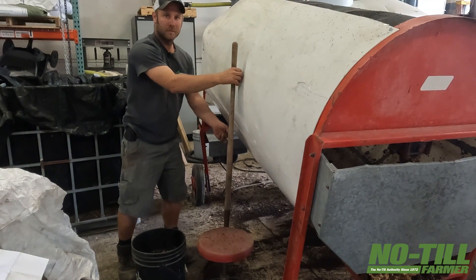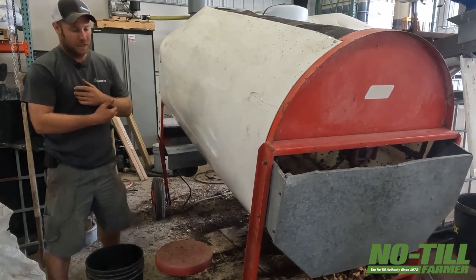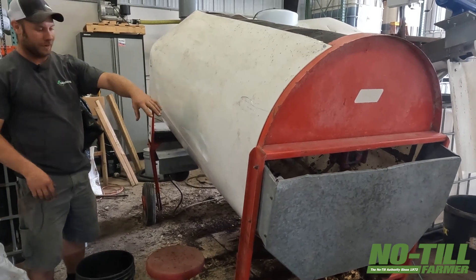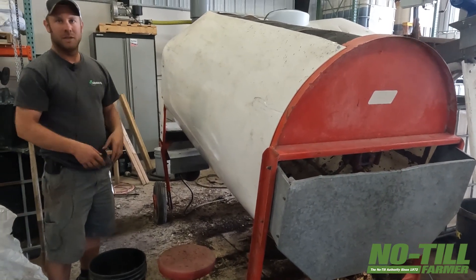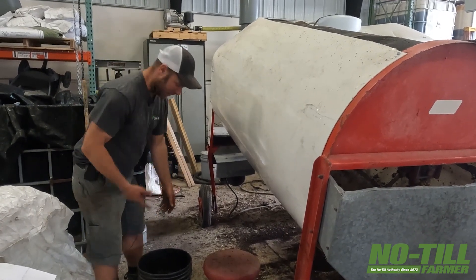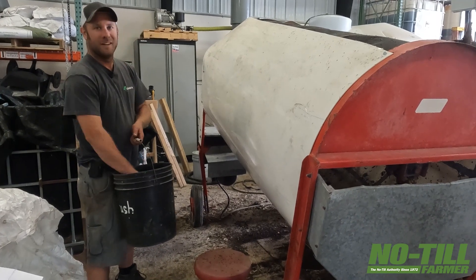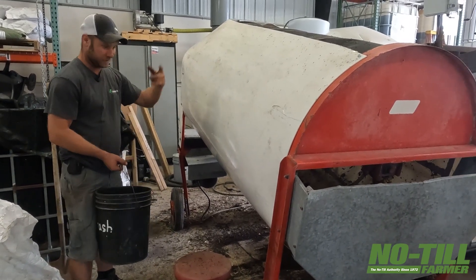Did you build this thing yourself? No, I actually bought this. This is a grain cleaner for corn and soybeans - you can run your corn through it and it'll take all the fines out so the air can go through the corn and the grain bin better. I bought it for a few hundred bucks, it was an old worn-out one somebody wasn't going to use for corn anymore. Bought it super cheap and it works great for screening compost.